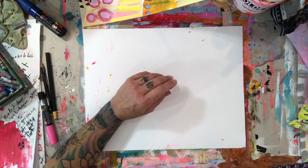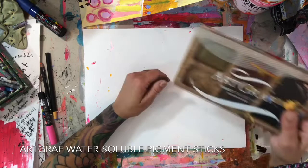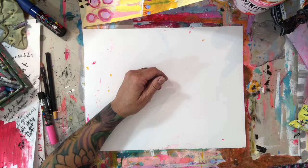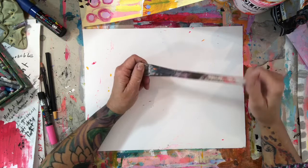These are the Art Graf water soluble sticks and I love these — fantastic to use. Teresa Benavidez introduced me to these and they're just wonderful. I have hundreds of brushes and I don't buy any specific kind.